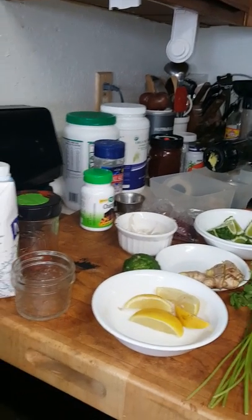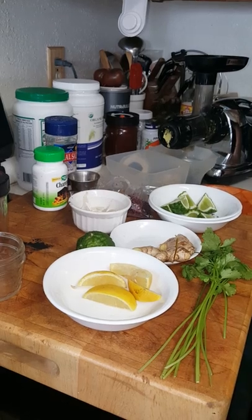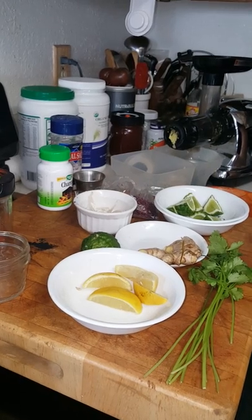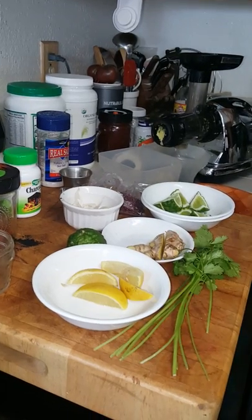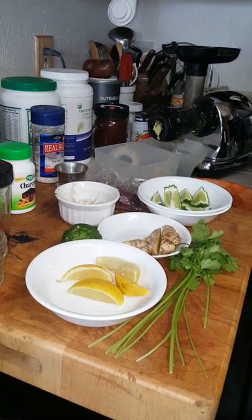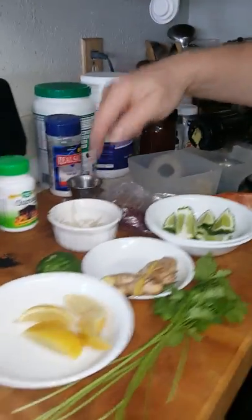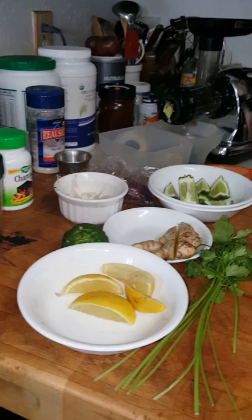I'm going to juice up a wellness shot. This wellness shot has a lot of immune-strengthening capability, and I'm also going to add some detoxifying action with some activated charcoal and a little bit of cilantro. These kaffir limes also have detoxification ability. You can make a wellness shot basically with apple, lemon, ginger, garlic, and a little cayenne, but we're going to add a couple of other ingredients.